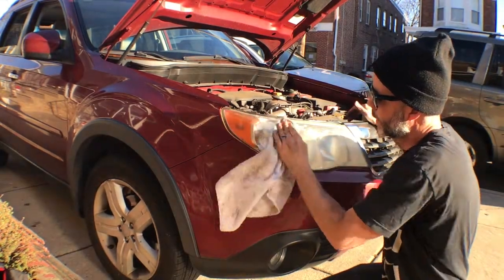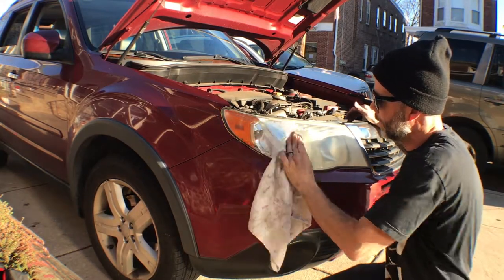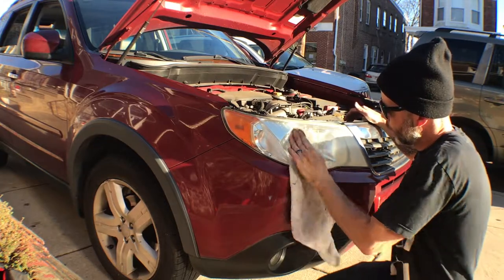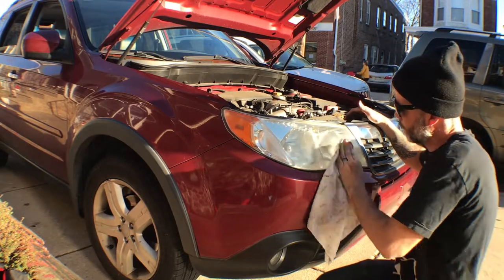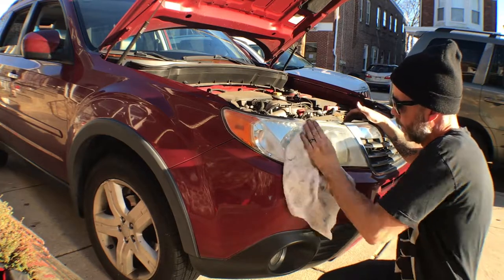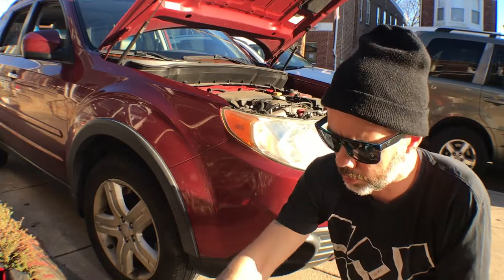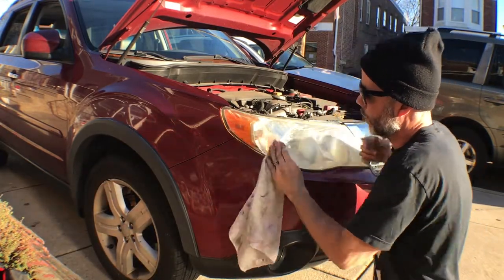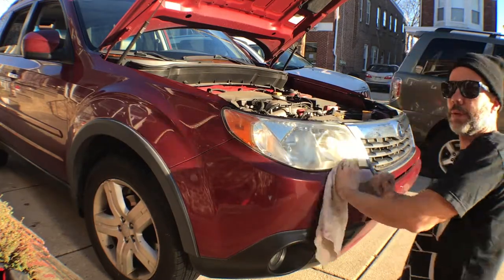I believe what's happening — and again I'm no scientist, I'm a project manager — is the abrasiveness of the toothpaste is working to take out all these scratches. It's working to buff it out. It's an old trick I've learned and I'm gonna show you how it works. You just keep going back and going over it, a little more toothpaste, just keep going. I'm gonna put this on time-lapse and keep working on this and we'll get back.